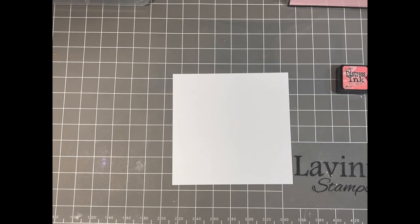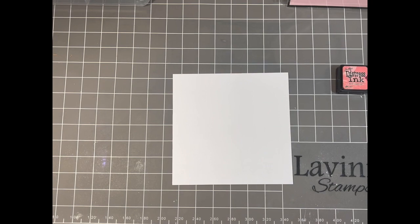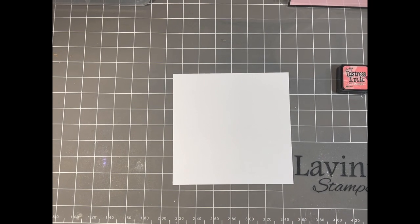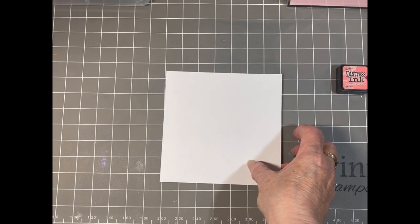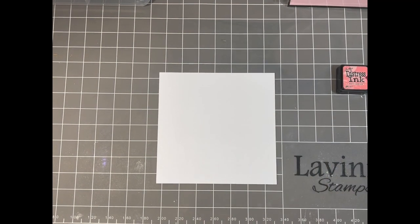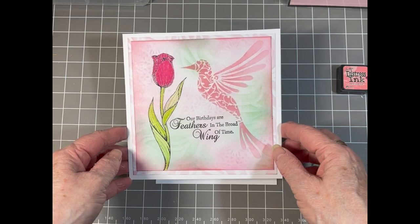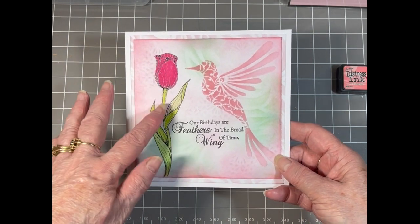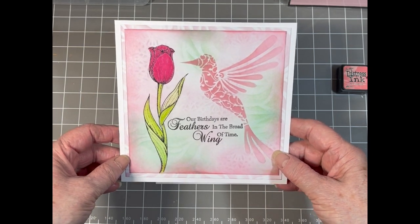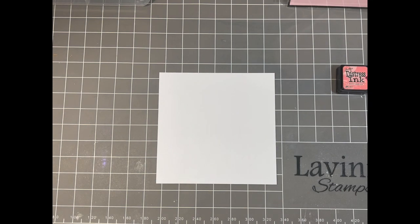Hello everybody, Rosemary here from the Sweet Poppy design team. Welcome to our inspirational day over on the Simply Sweet Poppy stencils page. I hope you've enjoyed the demonstration so far and I'm looking forward to sharing mine with you. Today I'd like to share this card with you using one of the old stencils — a hummingbird which I love — and the new tulip stamp. So I'll show you how I made this card.